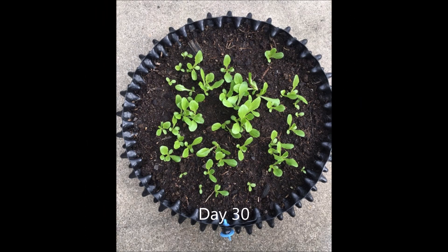It's 4 weeks now and I think they are big enough for me to transplant. As lettuces, they don't have a very deep root system, so we can certainly grow them in a container.